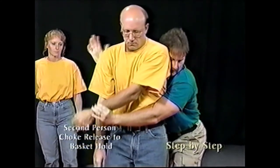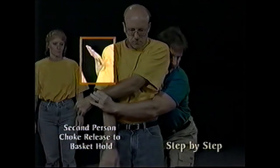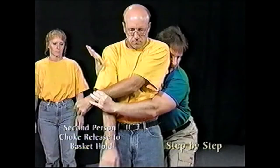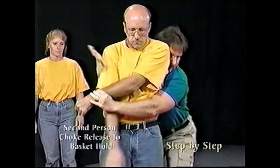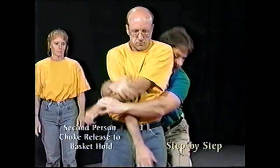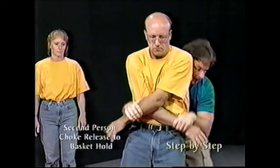Use the forearm of your free hand to guide the person's other arm down and across their chest. Wrap the secured arm across the front of the person's chest. Transfer the secured wrist to your free hand, then secure the person's other wrist.